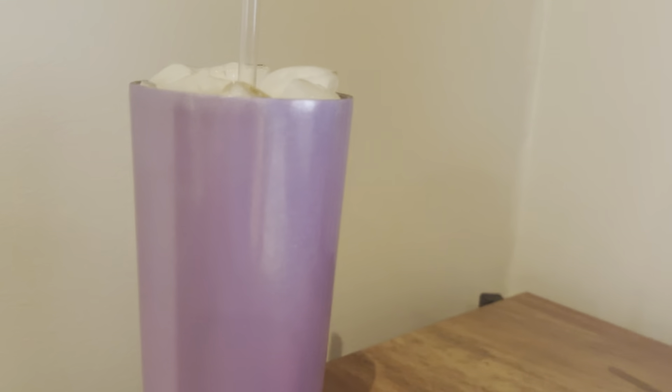I made this as an iced latte for scoops. I didn't add any sweetener just because it does have stevia. So let's give it a try.